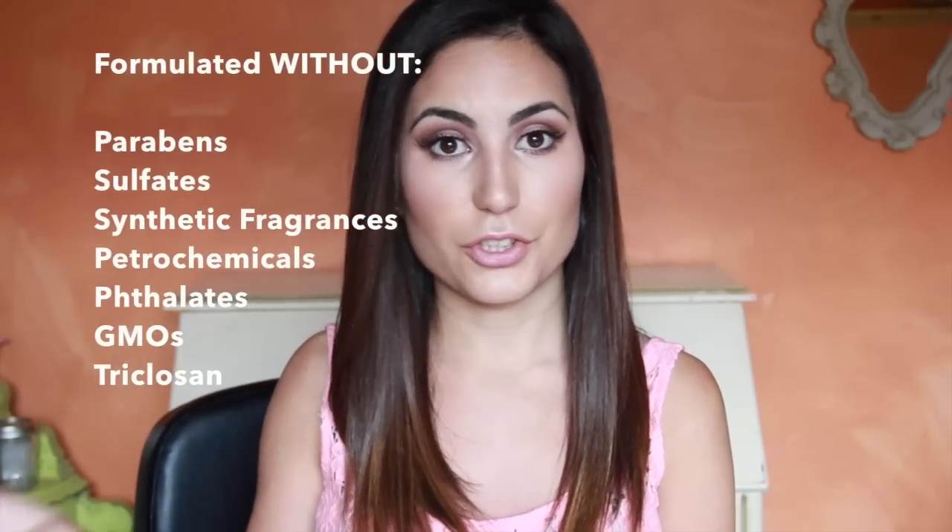Overall I would give this foundation about an 8 out of 10, only because it claims to be full coverage, which I really don't believe it is — although I still love it. And because of the price. But like I said, you're paying for quality because this is cruelty-free and they don't include so many of the chemicals that other foundations do.